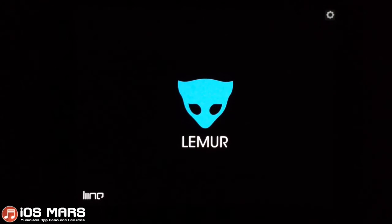This app was obviously designed to work with a computer, but since we're iOS Mars, I'm just going to stick with the virtual MIDI and show you guys a few things.